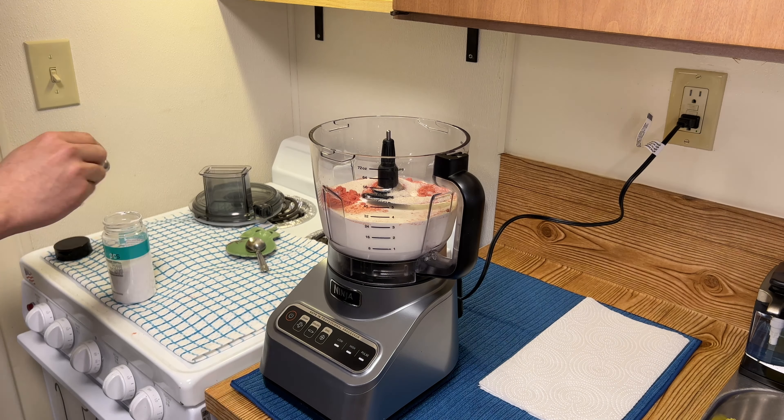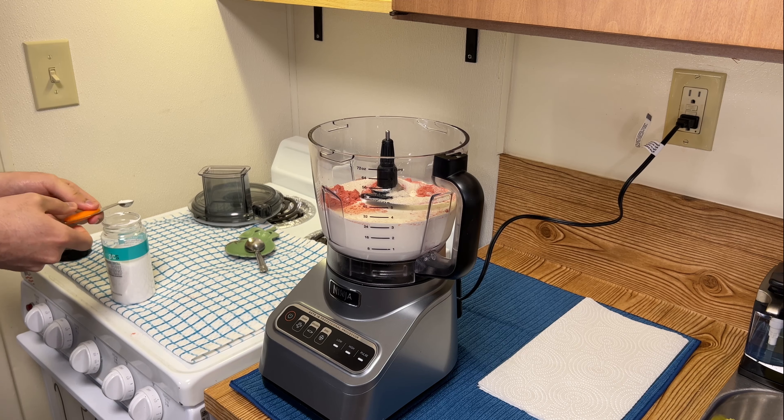Lastly, I'm adding in one fourth teaspoon of sea salt. You can use any type of salt of your choosing.